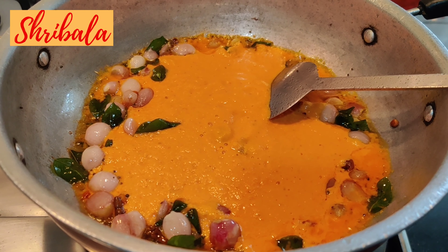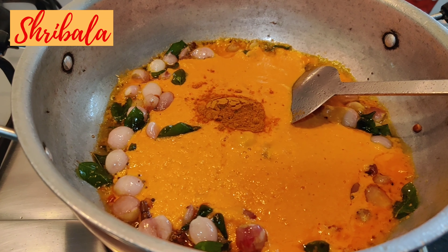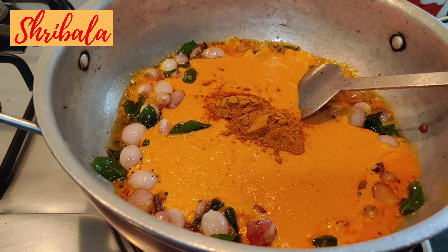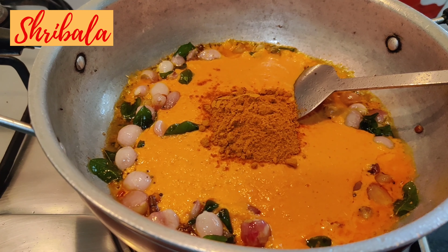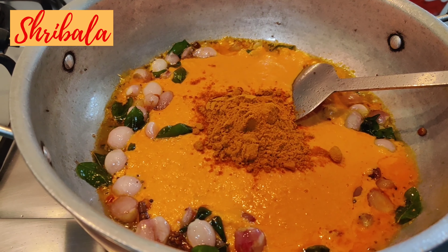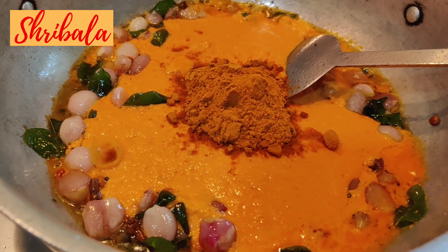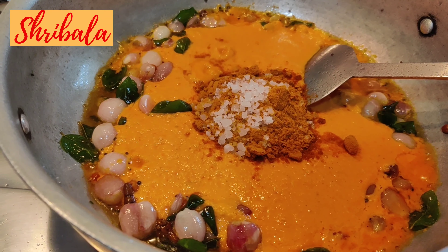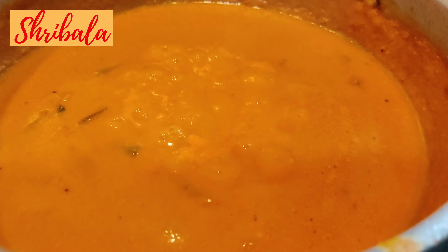At that time you need to add the paste. While the paste is boiling it will start to change from orange to red — the color will change. We are adding the sambar powder — two and a half teaspoons of Shibala sambar powder. If you have your own sambar powder you are always welcome to add it. We added the salt after adding the sambar powder, because in this case the tomatoes are ground into a paste.